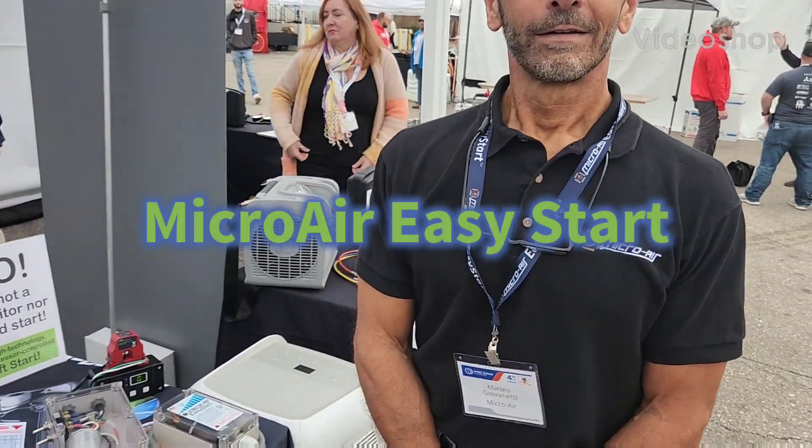I am here with Mateo from Micro Air. He's going to explain to us what they do with soft start. So Mateo, take it away.